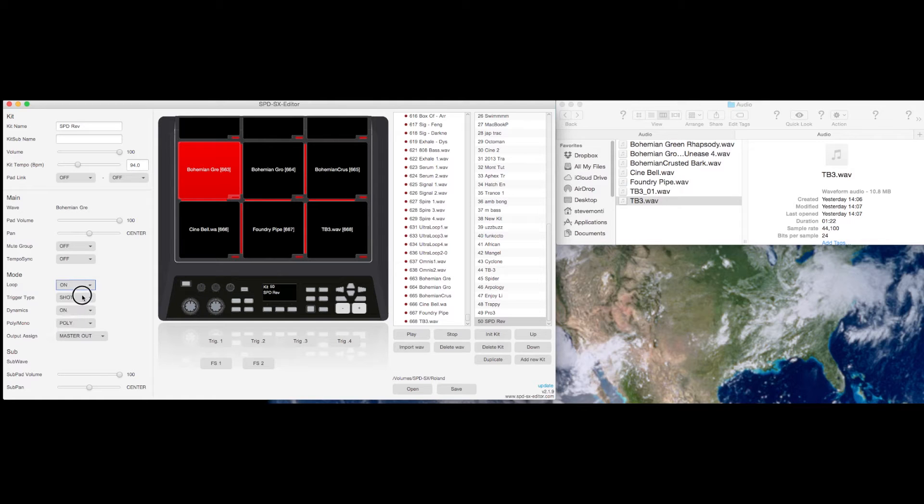Then you can go to individual pads and choose the settings you need. I tend to use loop on and alternate. That means if you hit a pad it will play, and if you hit it again it will stop, or if you just leave it, it will loop round.